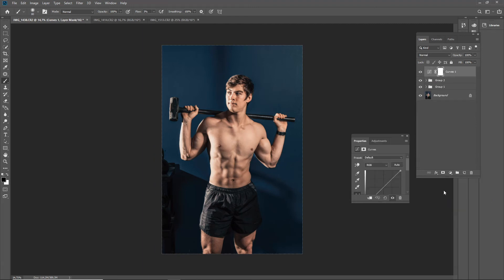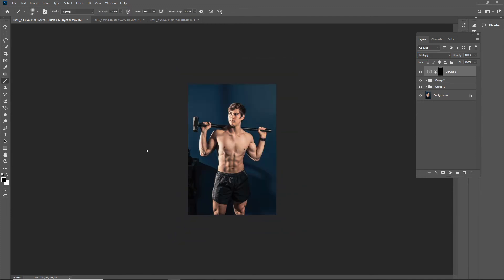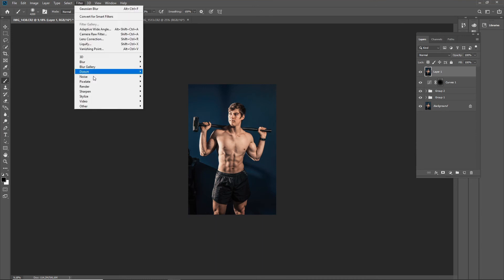Next we're going to add a little bit of a vignette. I add a mask, take it to Multiply, shrink the brush down, soften it up a lot, and make it bigger so you get a soft edge. I'm just darkening the edges around a bit — it's not that prominent, but if you flip it on and off you can see it's a very subtle change that really helps make the subject pop.